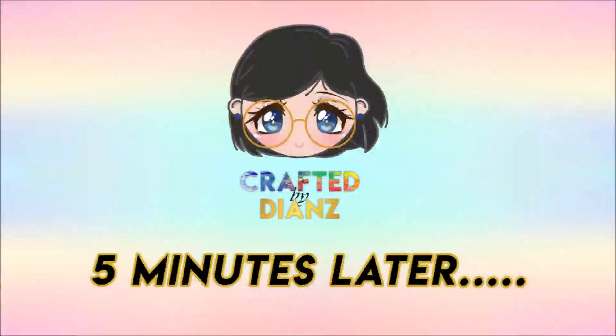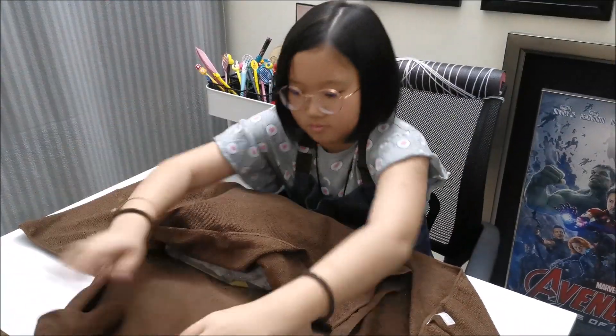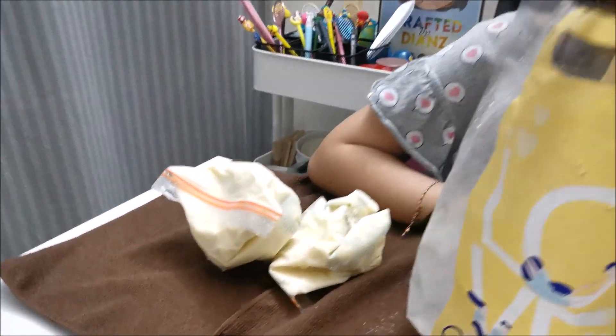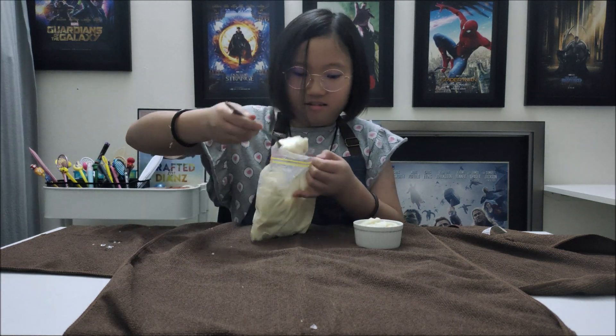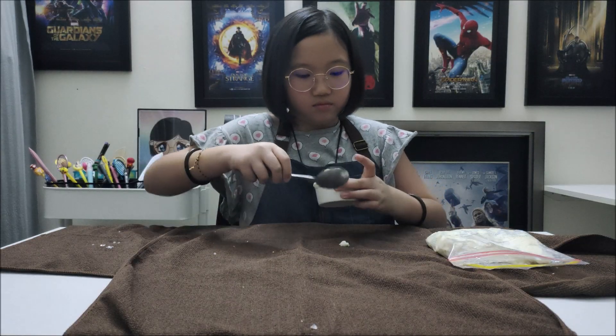5 minutes later — let's check it out. Wow, I am so excited! I can't wait to try it. Let's scoop out the ice cream. Add toppings if you want to, but for now I want to taste the ice cream first. Enjoy!